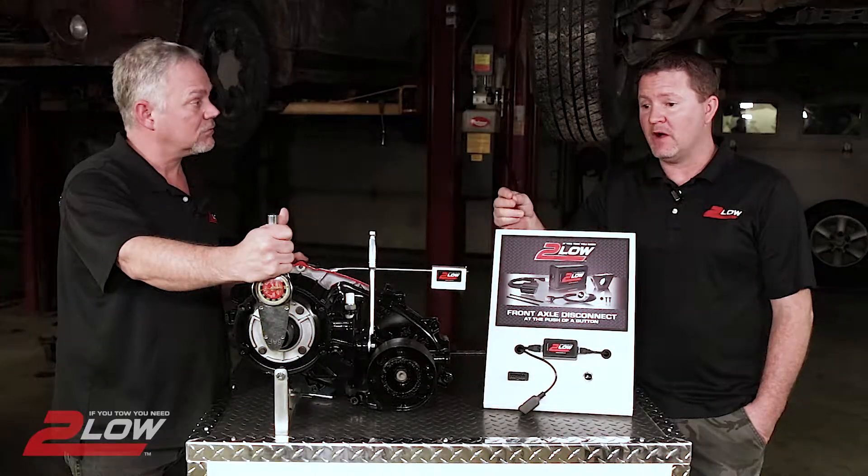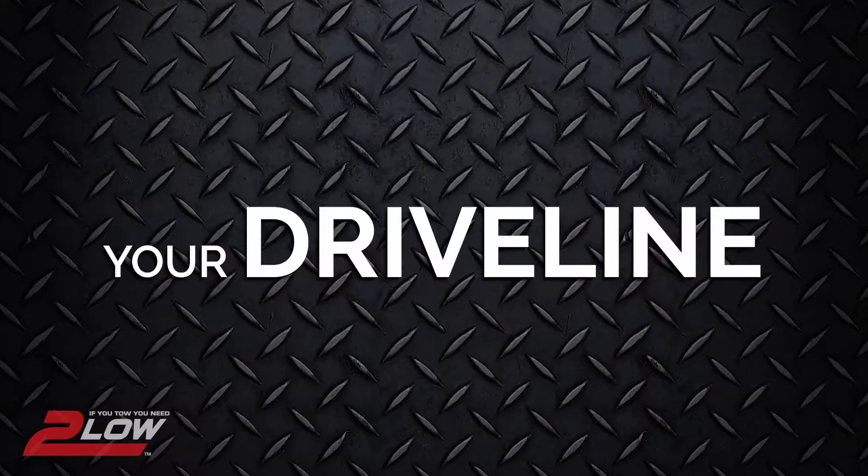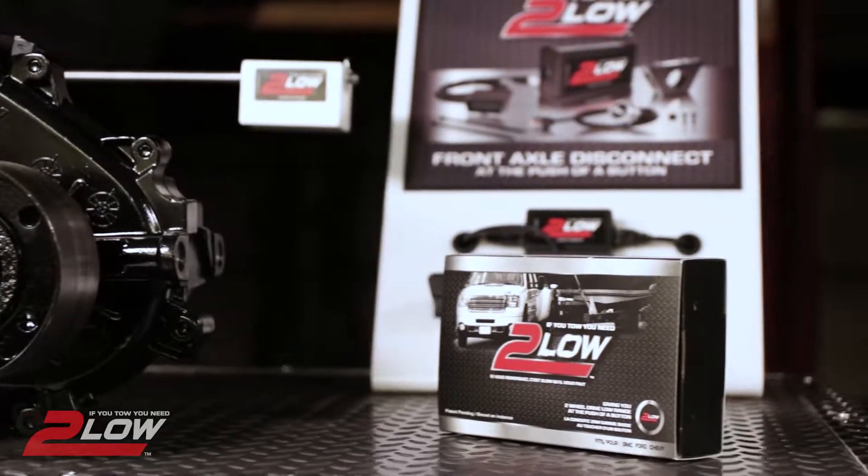When used on solid ground, the chance of damaging your driveline is greatly increased. That's why we created 2-low.